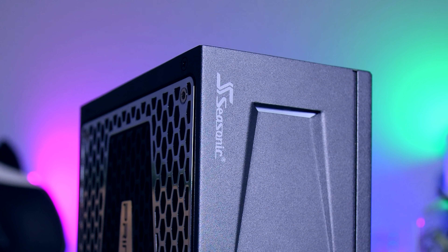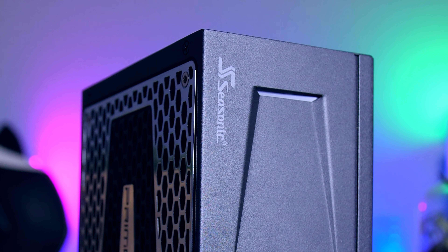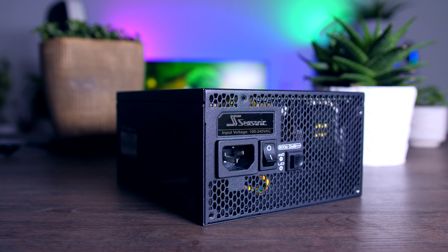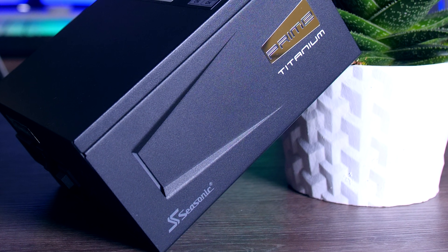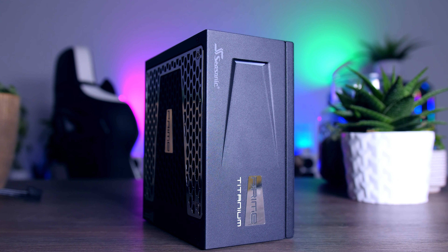This video is brought to you by Seasonic and their Prime Series power supplies. These top quality power supplies are very efficient, whisper-quiet, and extremely reliable — my go-to choice for most of my test rigs and builds. Seasonic wraps it all up in a 12-year-long warranty. Check them out using the links in the description below.